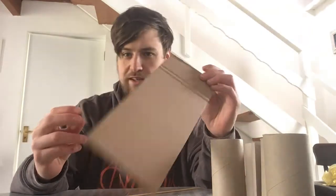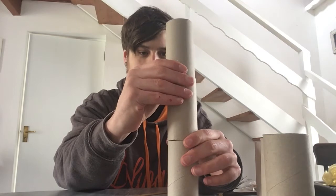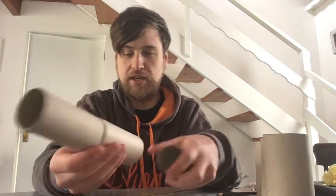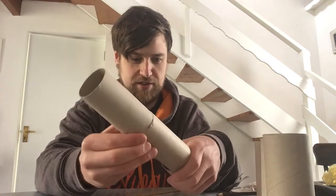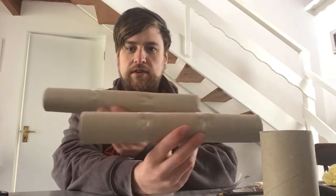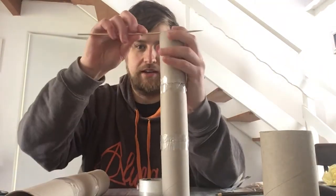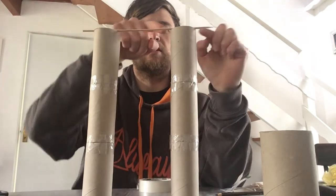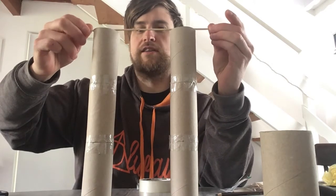I'm going to tape three of these toilet roll tubes together to get a little bit of height into my winch. If you're using kitchen roll tubes you probably won't need to tape them together because they'll be quite large anyway. Then I need to make a little notch in either side of my toilet roll towers so the wooden skewer has somewhere to sit when it rotates. I'm going to use my scissors to cut a little notch out for this.